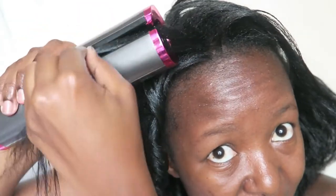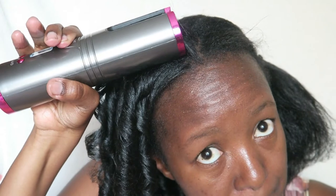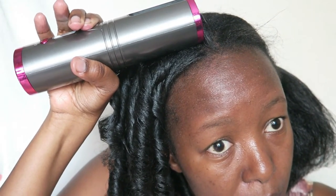One more important thing: in case you're not going to be using it for quite some time, make sure that you charge it at least once a month. This maintains the battery quality so it can remain in good condition. I left this side of my head uncurled so you guys can see the difference — can y'all see how good it looks?